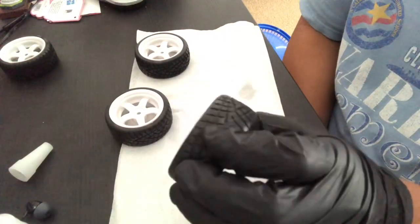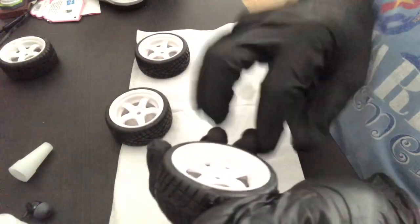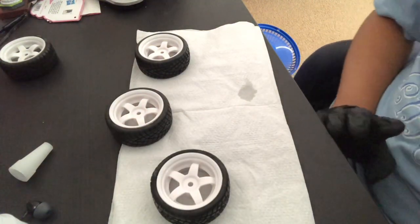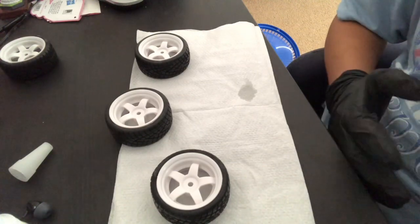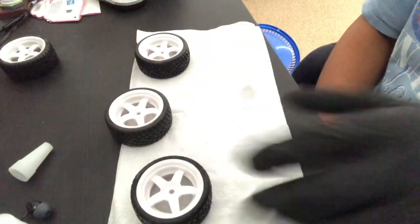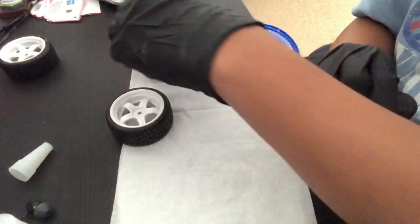That's how you glue RC car tires. Simply use your thumb to peel one side of the tire, and you'll see the inner part of the bead. Use CA glue and put a little bit into the inner bead of the tire, then squeeze the tire a little so the glue can spread. CA glue spreads and bonds pretty fast, so be very careful — if you make one mistake you'll regret it. Aside from that, it's pretty simple as long as you know what you're doing. I hope you guys enjoyed this video — I'll talk to you guys again later.